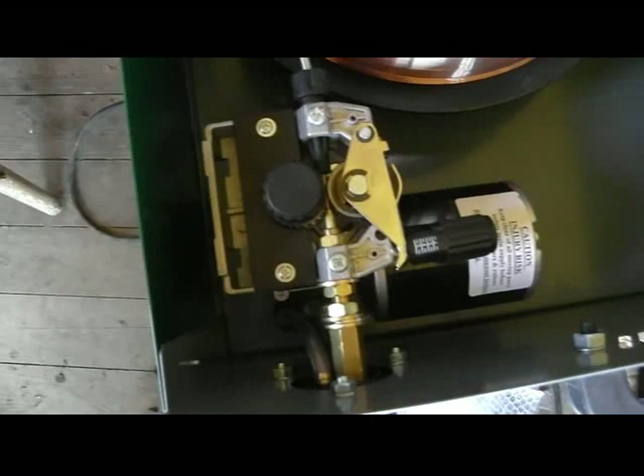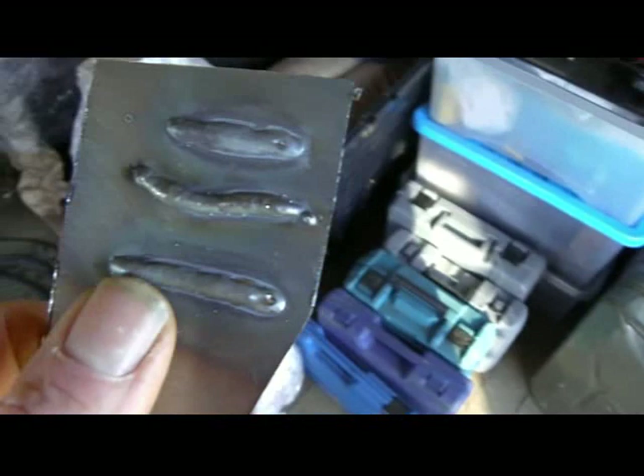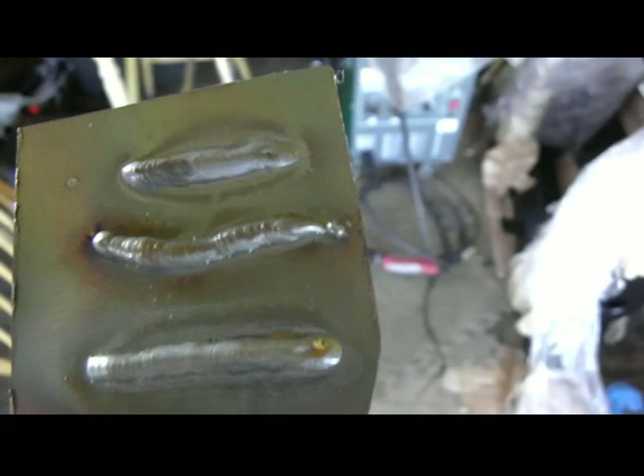I did a couple of sample welds yesterday with a scrap piece of steel — there's the last one I did with her and she penetrated right through. That was on one of the lowest settings, and as you can see you get a really nice good bead.